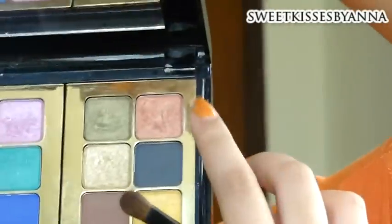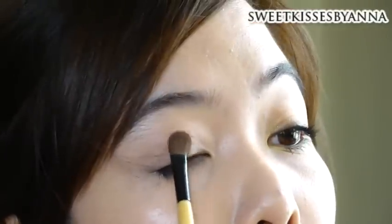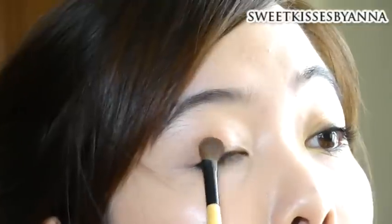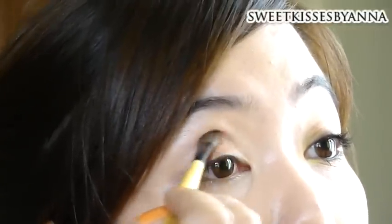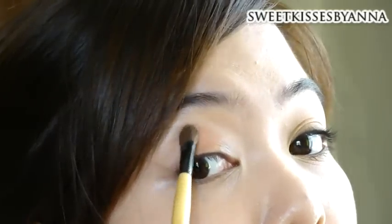After your foundation and concealer, apply your eye primer. Then take an orange eyeshadow with an eyeshadow brush, and pat it down onto the center of your lids, going a bit above your crease. Then apply it on your lower lids as well, or your lower lash line, but only on the center area.